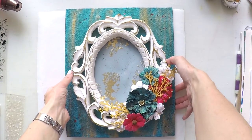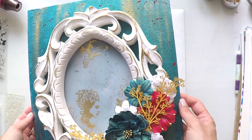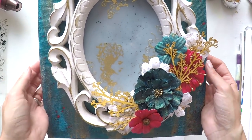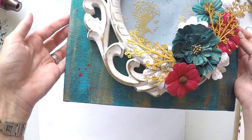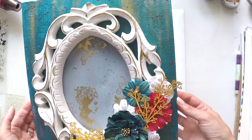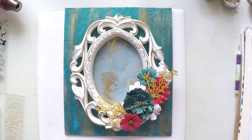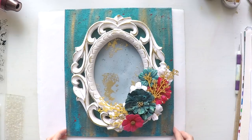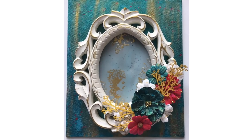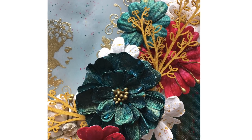The idea would be to stick the frame to the canvas at this stage if you like to use it that way. I'm just not going to stick it — I'll think about it a little bit. But I very much like the colors: the blues, the pinks, and the golds, and I love the frame. I hope you enjoyed it, and as usual you will find the links to the supplies down below in the description area. Thanks a lot for watching and hope to see you next time.